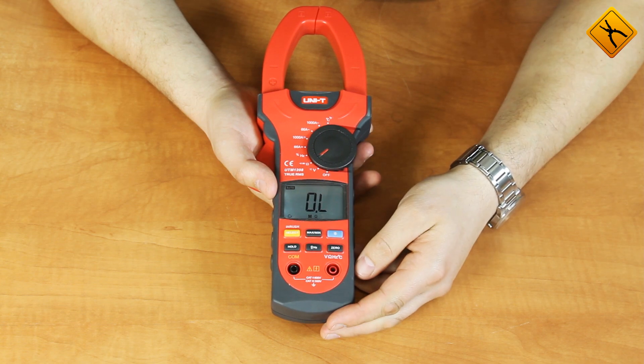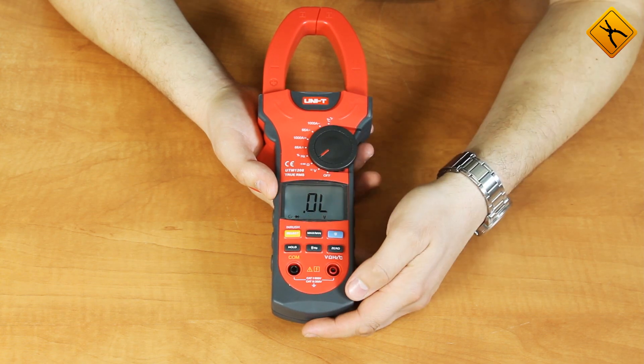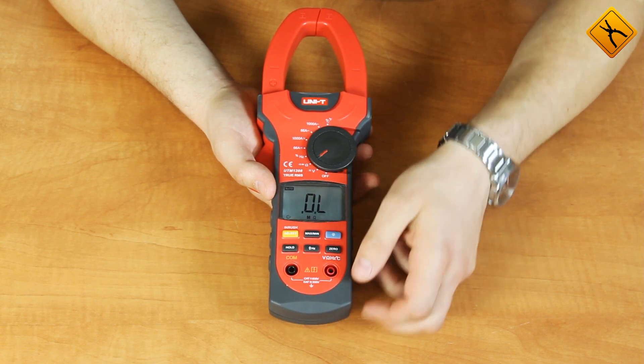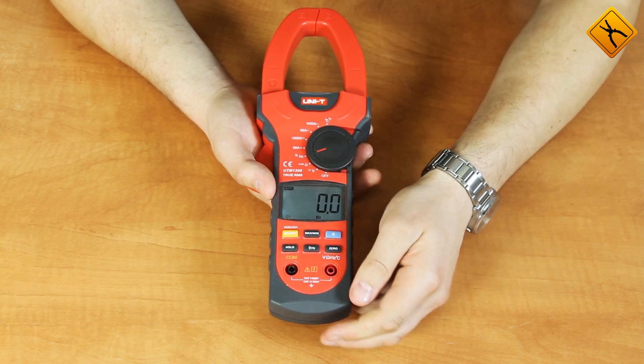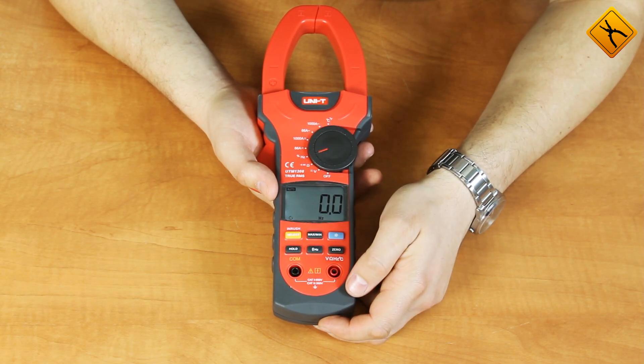For resistance measurements, you may use the SELECT button to switch to alternative functions: continuity buzzer and diode test. For frequency measurements, using the Hertz button you may switch between frequency and duty cycle measurements.